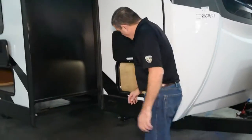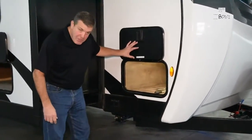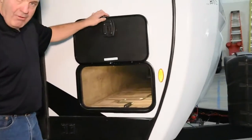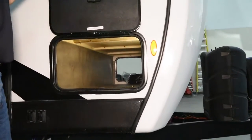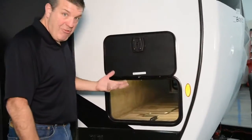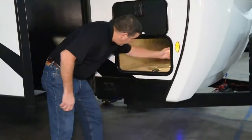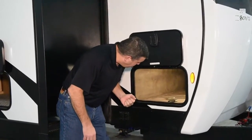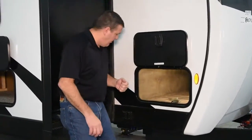We turn the corner here and we've got pass-through storage with slam-latch baggage doors and magnetic catches, so you don't have to worry about the plastic hooks getting brittle after a couple years and breaking off — you're always replacing those. This is a motion detector light, so when you open it up, the motion detector turns it on for you. You're not fumbling for a switch.